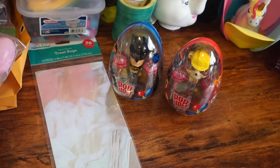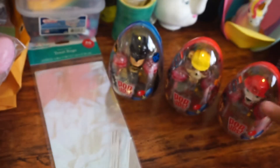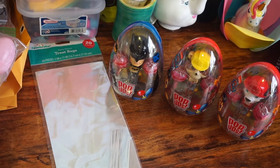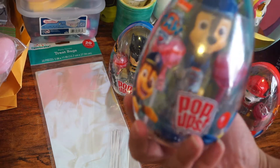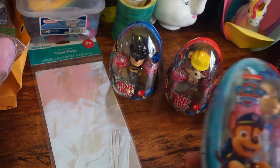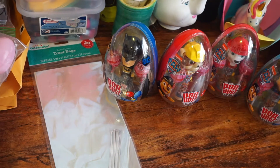Then I got this one — Paw Patrol with that dog, I don't know what his name is. And then this one is also from Paw Patrol, the Dalmatian one. Then I got another one from Paw Patrol, and this one is the one with the blue hat — I absolutely don't know, I have girls not boys. These ones are for my nephews.